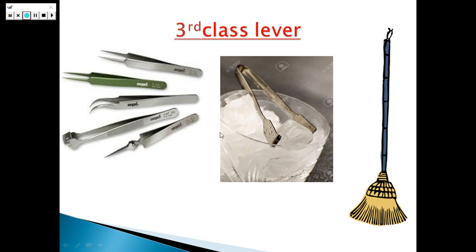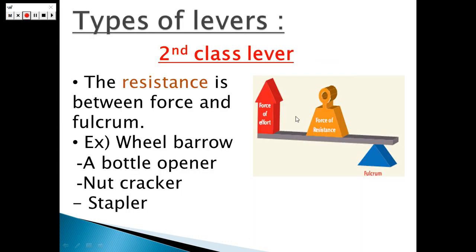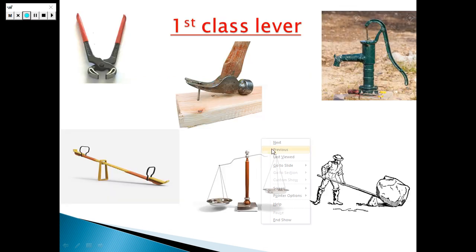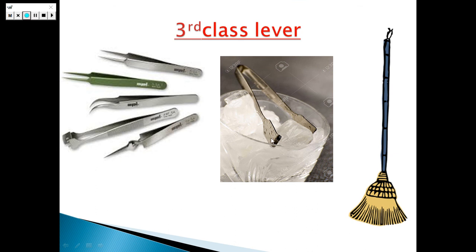Primary 6, don't forget: in the first class, the fulcrum is in the middle; in the second class, the resistance force is in the middle; and in the third class, the effort force is in the middle. If asked why the hammer is a first class lever, the answer is because the fulcrum is between the effort force and the resistance force. If asked why the nutcracker is a second class lever, the answer is because the resistance force is between the effort force and the fulcrum. If asked why the ice holder is a third class lever, the answer is because the effort force is between the fulcrum and the resistance force. We finished the lesson. Thank you for listening. Miss Hiba Ahmed was with you.